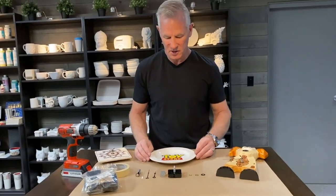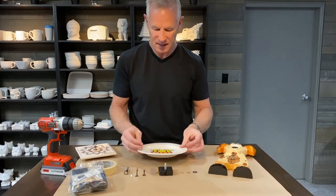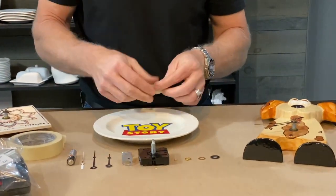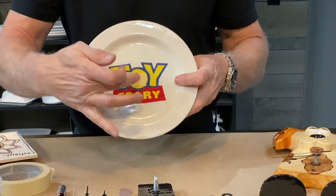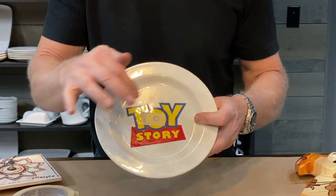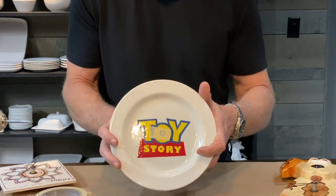The next step is to drill a hole in this plate. Before we drill, I like to take a little bit of masking tape and protect the ceramic piece. If we go in with the drill without the tape, it creates a jagged edge. But by placing this little piece of tape down and drilling inside it, we get a nice smooth edge and a perfect round hole. We're going to show you how to do that right now.